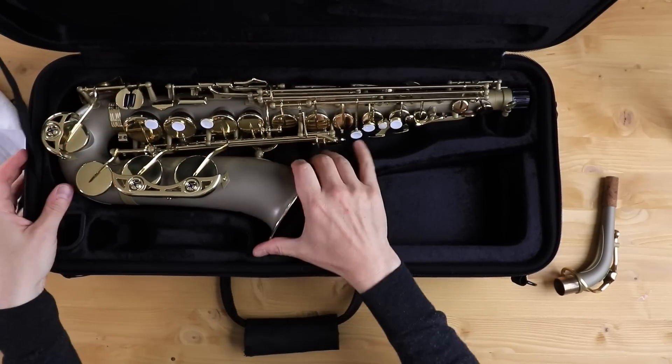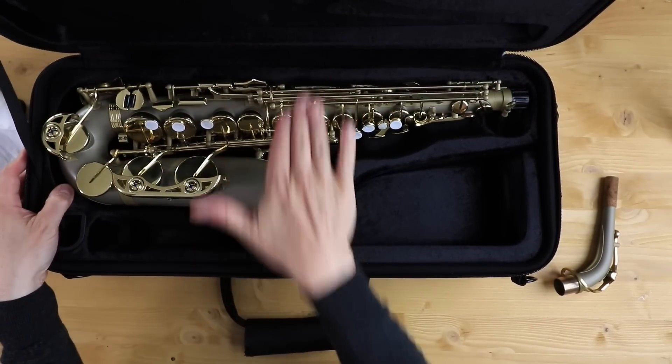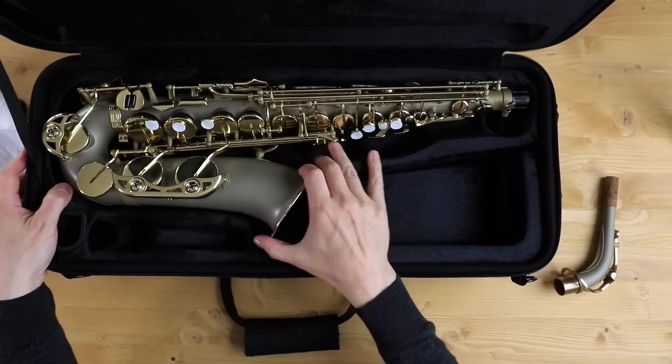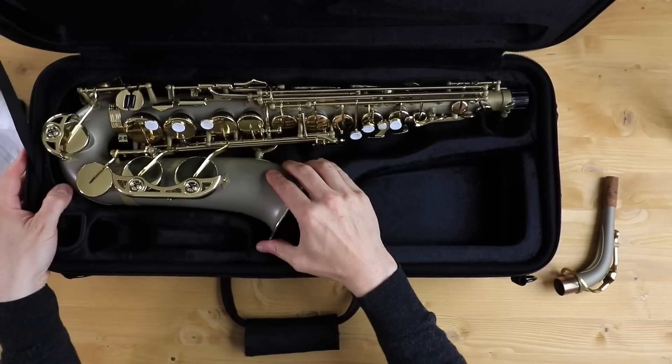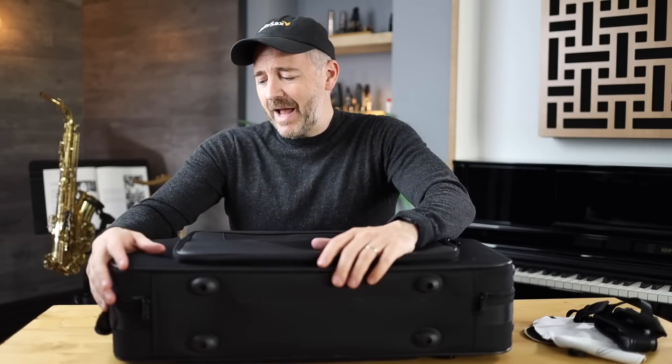I just want to see how well it fits in the case. That does not move — it doesn't move in this direction or that direction. I do not feel the horn moving inside at all. That's really important. It's kind of like one of those lightweight case designs, not one of the hard cases that are a bit heavier. It's got backpack straps.